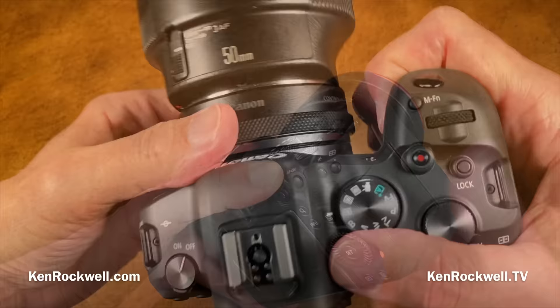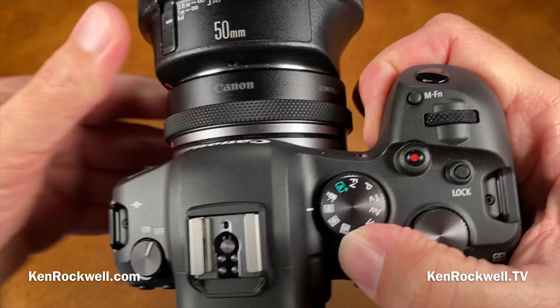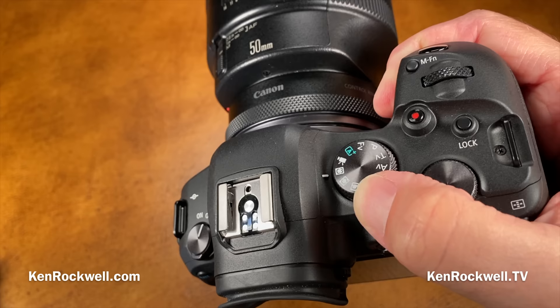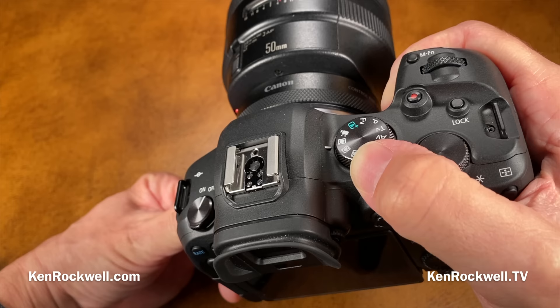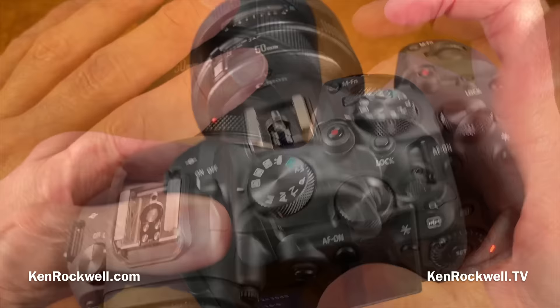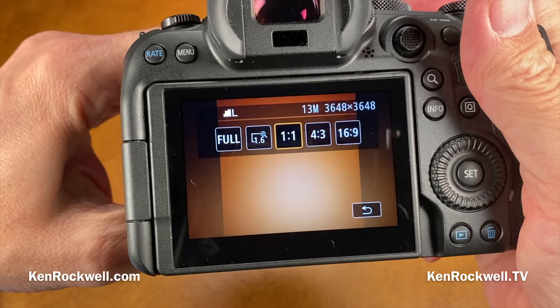It has C1, C2, and C3 custom modes. C1 is for nature, landscapes, and most things I shoot; C2 is the same but with finder and screen brightness turned all the way up; C3 is for tripods — locked to ISO 100 with a self-timer and slightly higher JPEG quality. It has several crop modes: APS-C crop, square crop, and 4x3 — I've programmed the MFN button to give me quick access to crop modes.